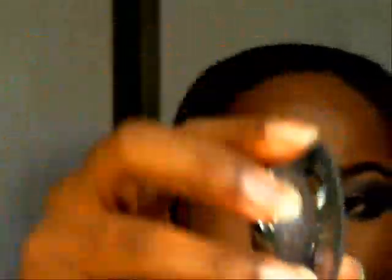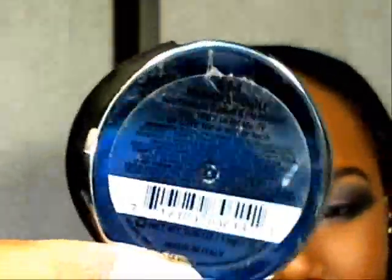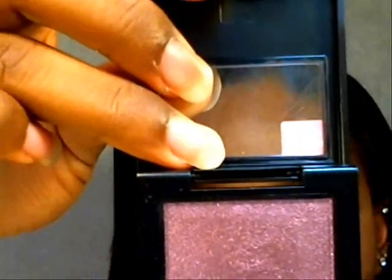Next I'm going to show you the shadow I'm going to use, and this one is by Milani — it's called Famous Duo. I believe this is no longer sold; when it was, it was limited edition. A good substitute for this look could be the Revlon Diamond Dust in Plum Galaxy, which is more purple, while the Famous Duo I'm using is more of a red and silver.